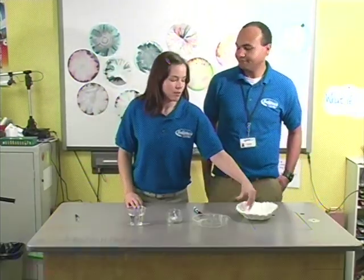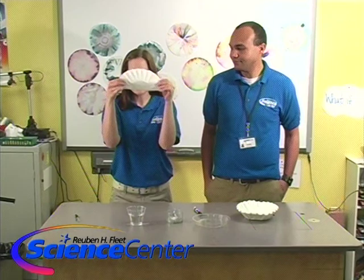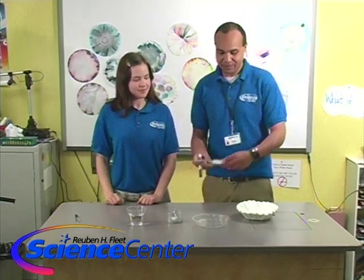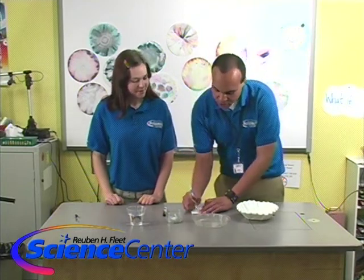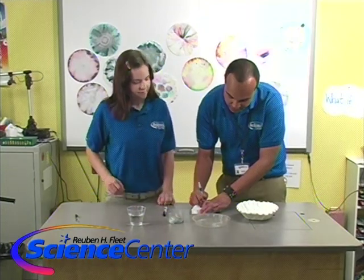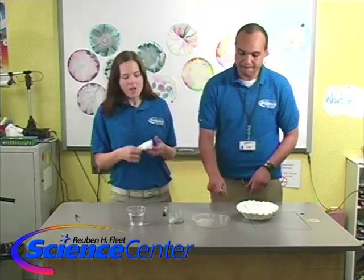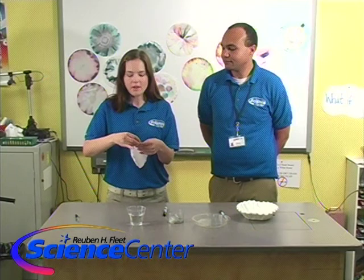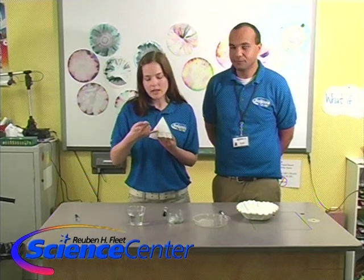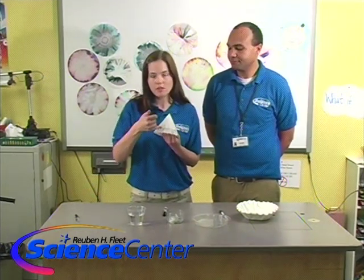First, we're going to take a coffee filter and fold it in half like a taco, and then fold it again like a pizza slice. Then we're going to take our black marker and draw a line just about an inch from the bottom. Then pop it open like a cone and use a little paper clip to secure the bottom. Put it in the pie pan to make sure the water doesn't reach the marker line — you want it to touch the bottom of the filter but not the marker itself.